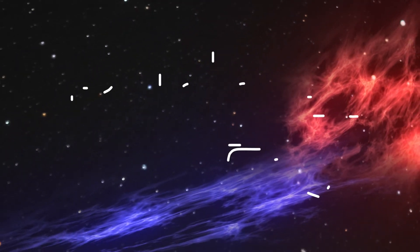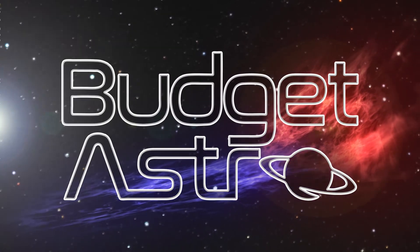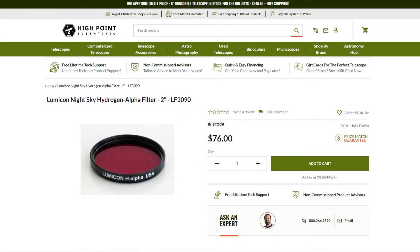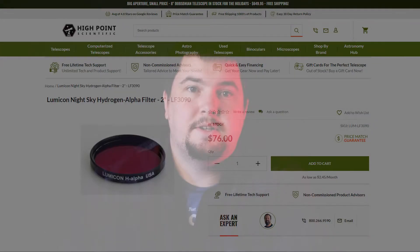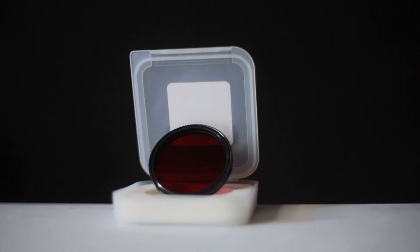Hi, my name is Cody Brown and welcome to BudgetAstro. I just recently found an awesome Hydrogen Alpha filter for less than $80. Let me tell you more about it in this video. While browsing through the internet I came across the Lumicon Hydrogen Alpha Night Sky filter in the 2-inch variant for $76 on High Point Scientific.